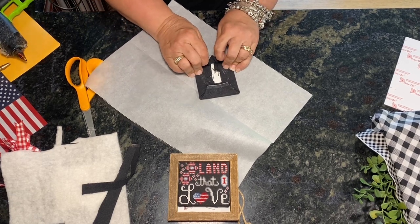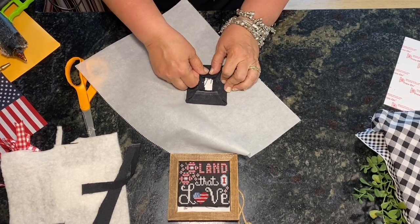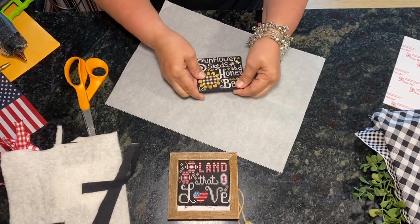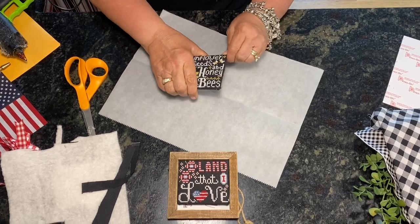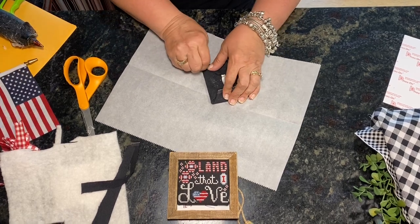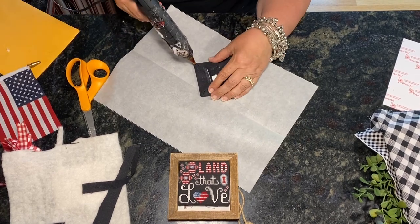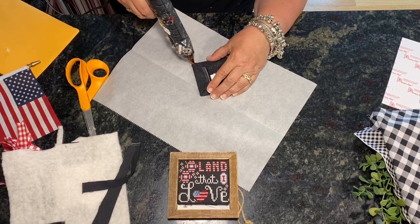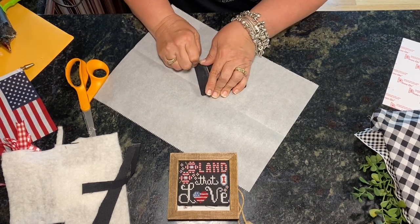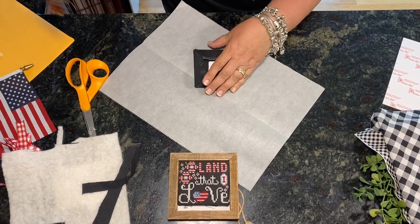Sorry, the glue gun isn't very pretty — I've started cleaning it but haven't had time lately. The corners are a little bit not pointy, so we go back in and put just a tiny bit of glue — sometimes just what's on the edges of your nozzle is enough — then just pinch it. Last week I glued my thumb and index finger together and had to wait for the glue to cool before I could peel it apart because it was taking my skin. Caution: glue guns are hot!